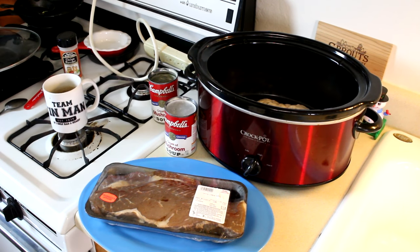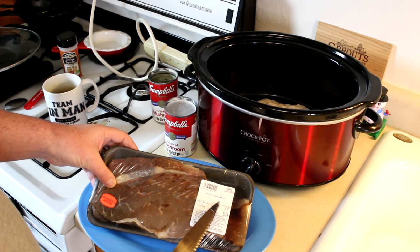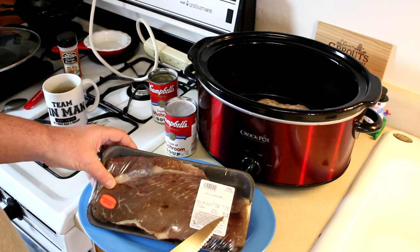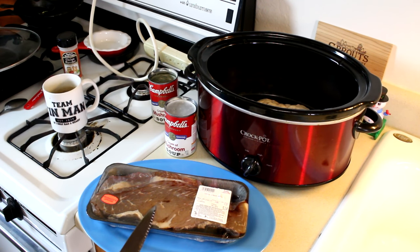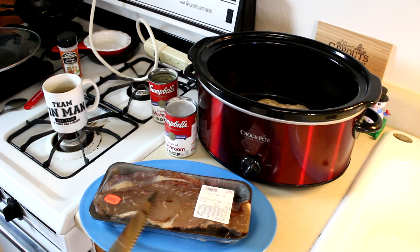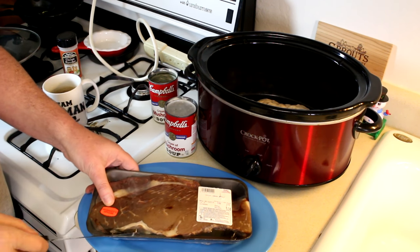I have a beef top round steak here. They actually label them as London broil around here, but I picked this up for $2.99 a pound, so this whole steak was $5.14. Now this really wouldn't be my first choice for cooking in the crock pot. In fact, I tried cooking one of these whole in the crock pot once and it came out terrible — it was tough and it was dry. There's just not enough fat in these to really get tender in the crock pot.